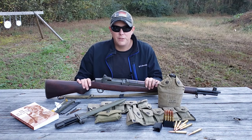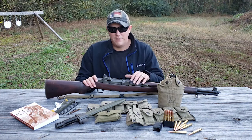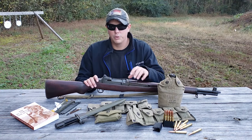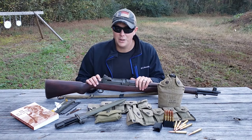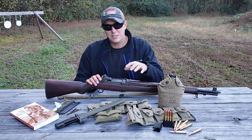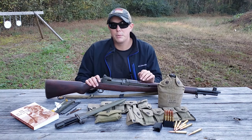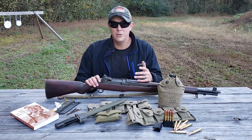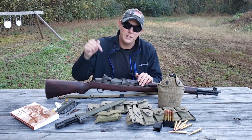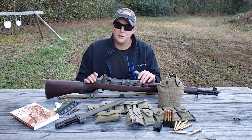My rifle is a Springfield 1945, so it is World War II period production, and all the gear I have here could have been issued with this rifle. If that's not something you care about, there are all types of reproduction gear that looks the same, works the same, and is really good stuff. I'm going to put links to all of these things in the description below.